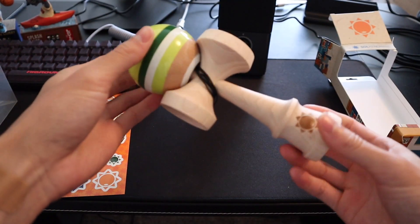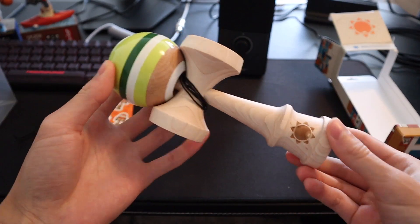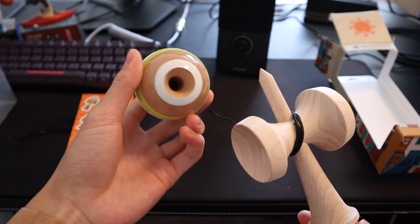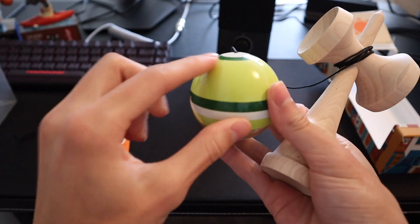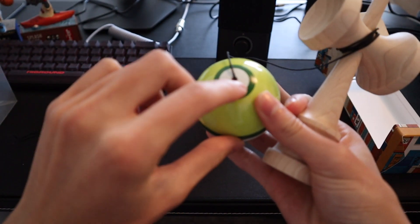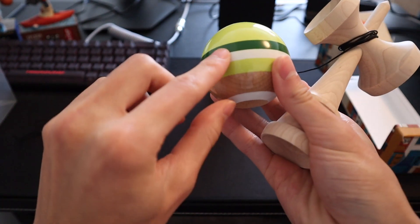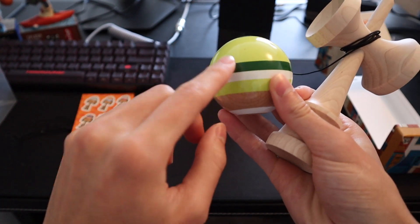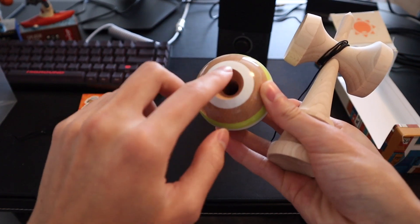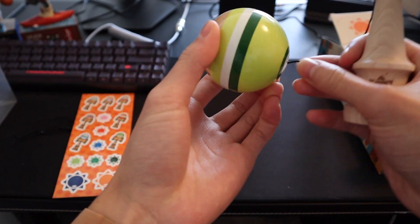So like I said, a one-up maple ken, 62 millimeter tama, sticky clear paint. It's a nice lighter green on top with a white tracking dot inside a bigger dark green circle, a middle stripe of white and green, and then white tracking near the bevel. Also a pretty big bevel, and it comes with a bearing bead already.